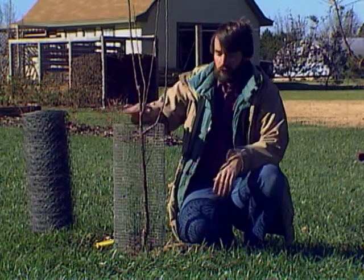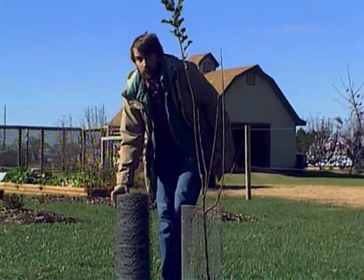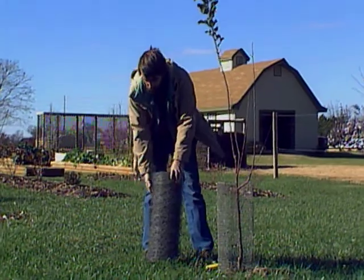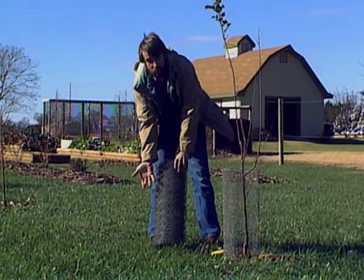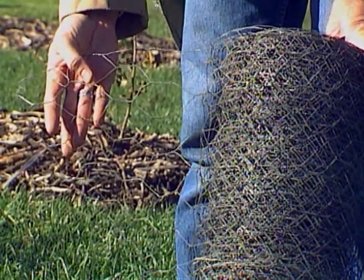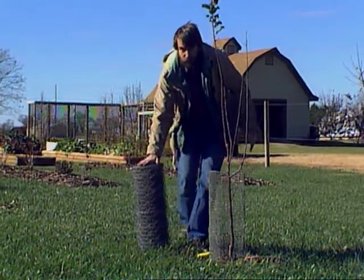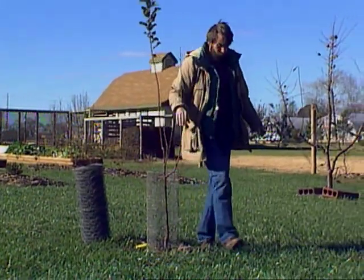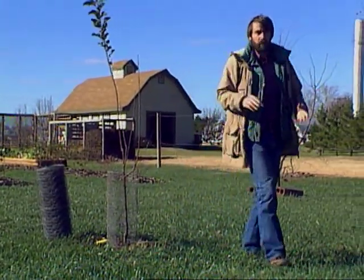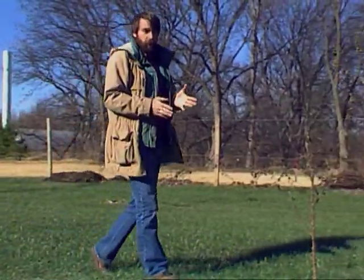Individual trees you can wrap like this. For larger areas, you can fence off with chicken or poultry netting on stakes. Rabbits generally don't go underneath a fence as long as you can keep it tight to the ground. Also, some repellents — Thiram works well on rabbits, and there are a few others that are labeled and work well.